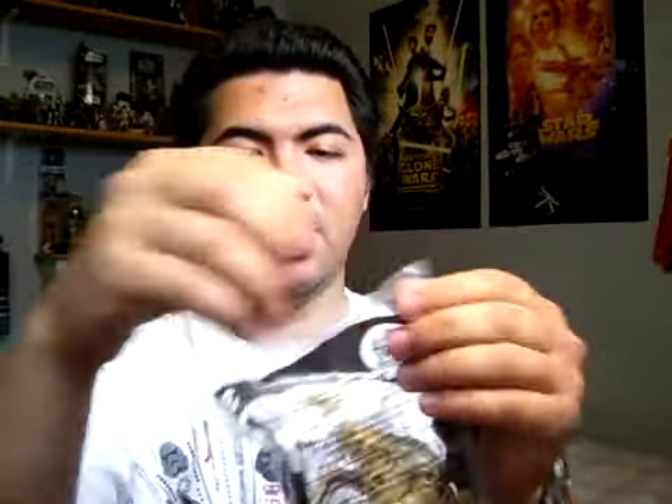Your standard average Happy Meal Toy Bag, so let me just open him up and do the review.